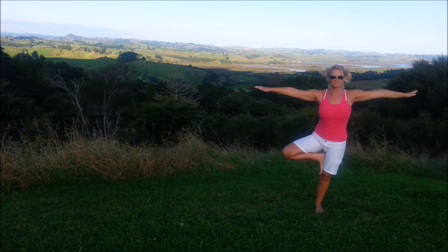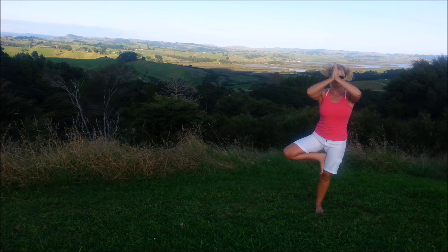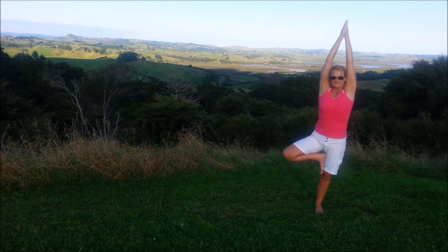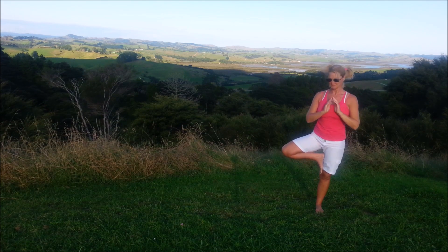Working on your tree pose. Try and relax the breathing. And bring the arms down.